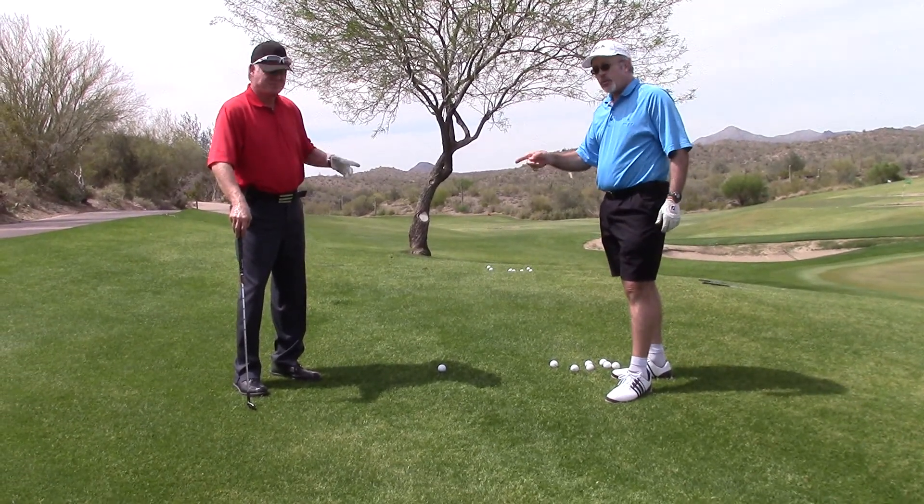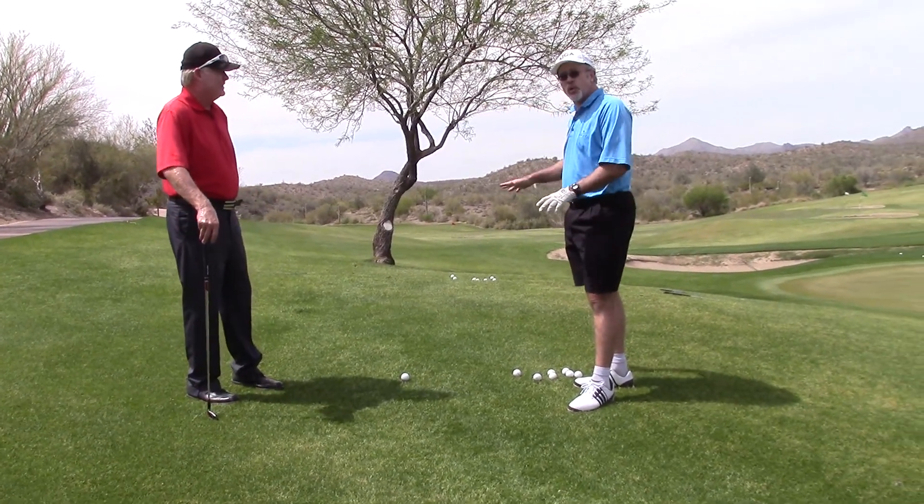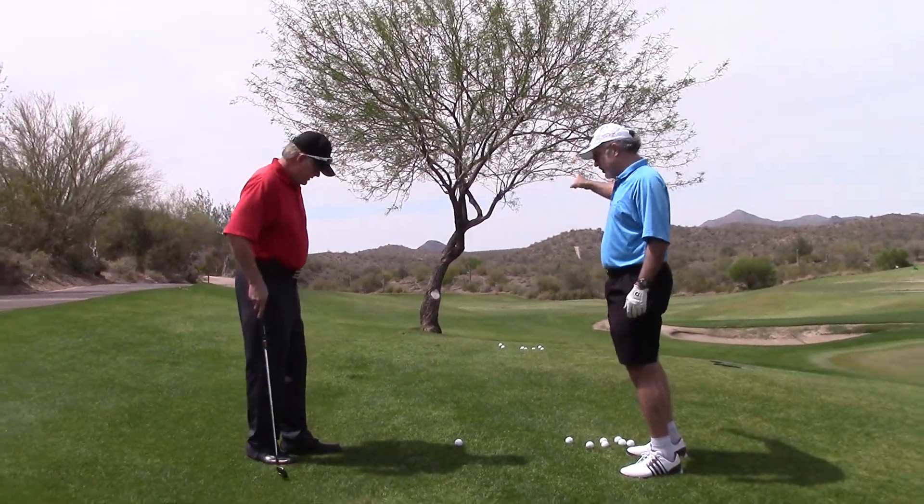So we're being creative. We've got an 8-iron. We just hit a hook. We just hit a fade. They both went low. Can you possibly get an 8-iron over this tree?